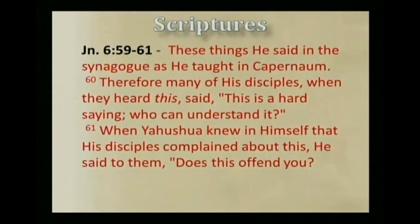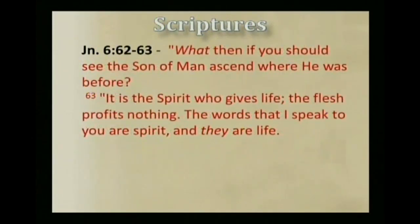These things he said in the synagogue as he taught in Capernaum. Therefore many of his disciples, when they heard this, said, 'This is a hard saying. Who can understand it?' When Yahshua knew in himself that his disciples complained about this, he said to them, 'Does this offend you? What then if you should see the Son of Man ascend to where he was before? It is the Spirit who gives life. The flesh profits nothing. The words I speak to you are spirit, and they are life.' And so the word of Yahshua is spirit — it is life-giving bread for us.